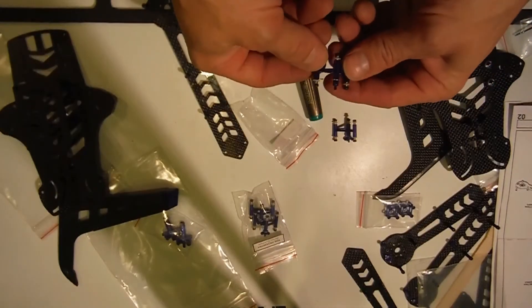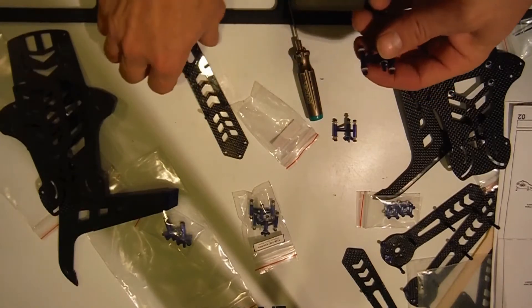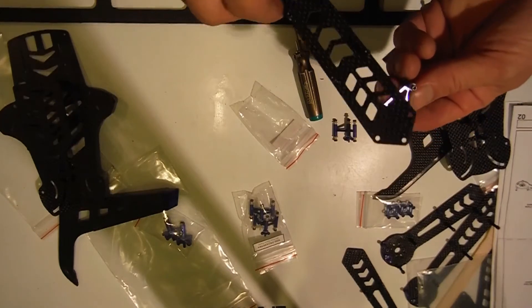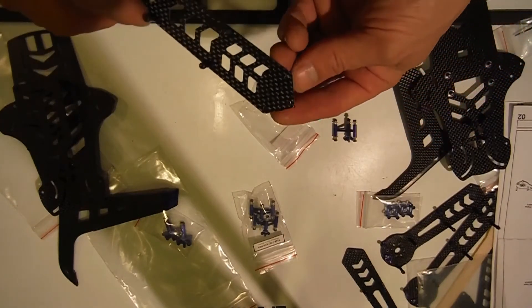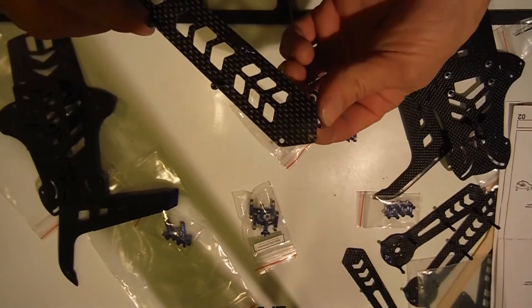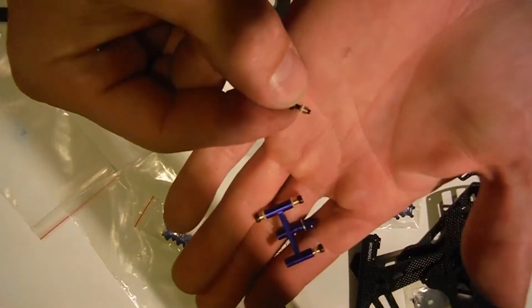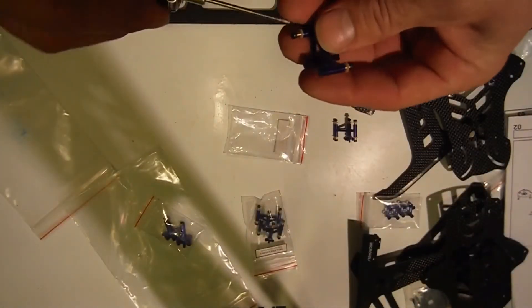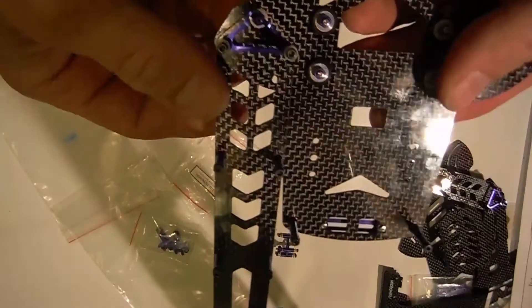There's a wing nut on here — I have no idea which way that goes. I'm assuming that works; it can only go one direction. You've got your three holes — one, two — and there's a copper spacer in there, so we don't want to lose any of those.